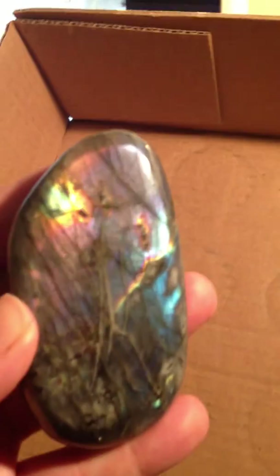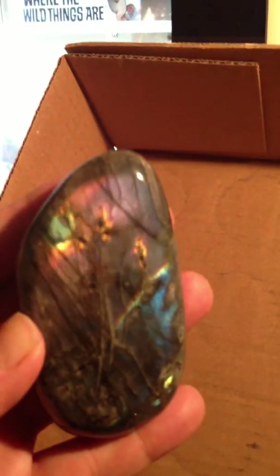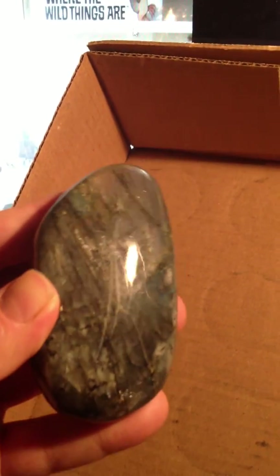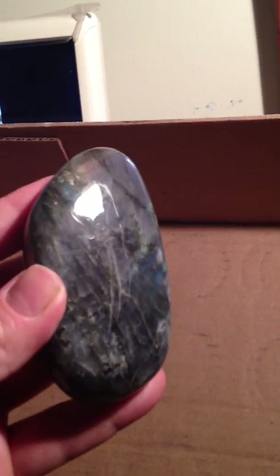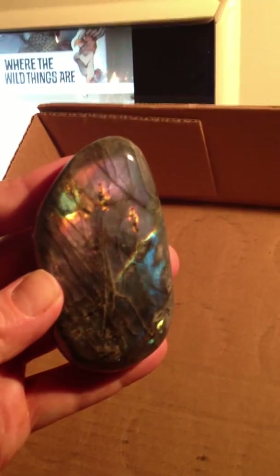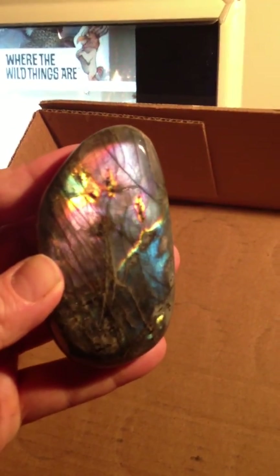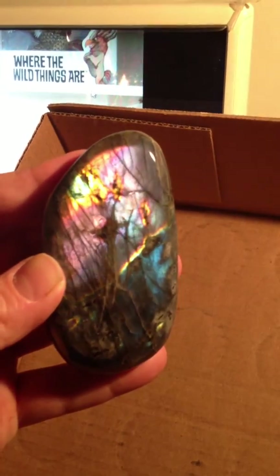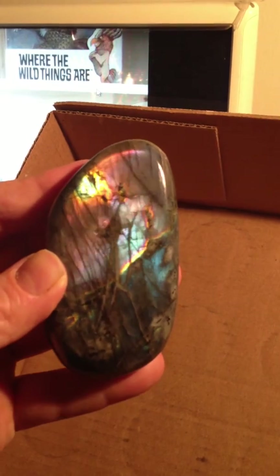I'm getting some more interesting ones here now — some more multicolored, which are very interesting. If I can get this one to flow — here's some colors coming through now. Hopefully you can see that. It's all a game when you're trying to get the colors to really come out. I can see some of the beauty in this guy — the colors radiate through his purples, yellows, and different colors.